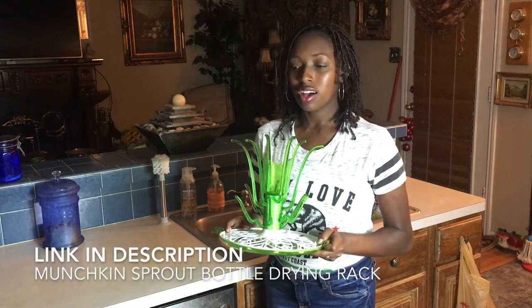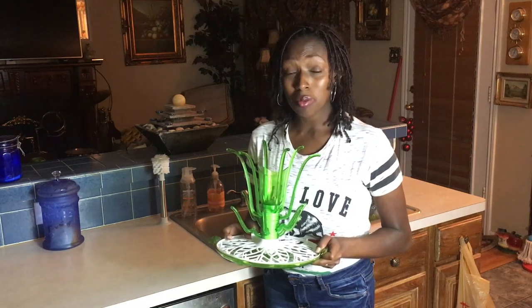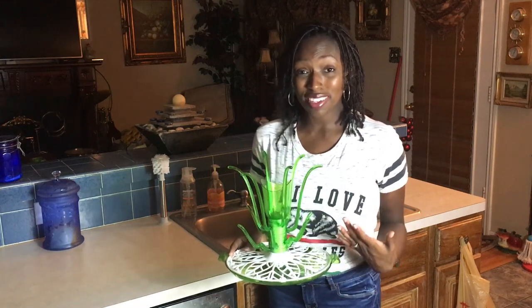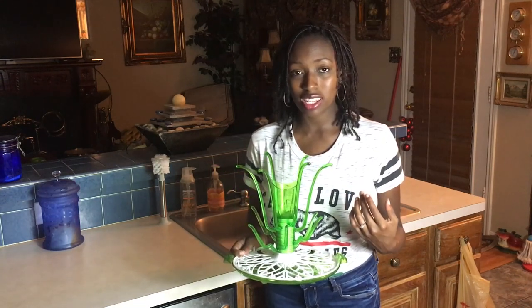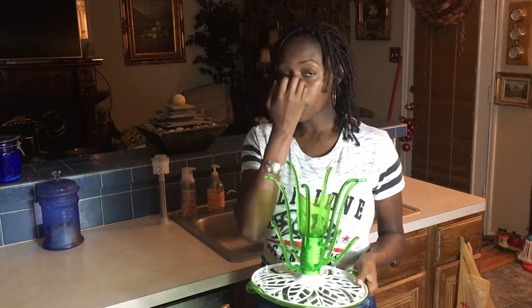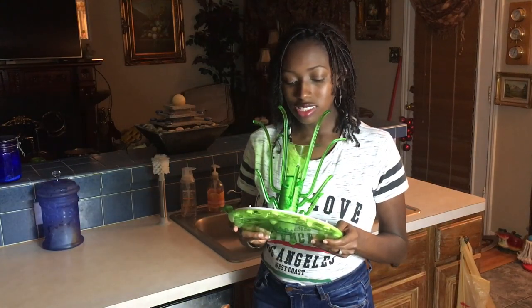Now, the drying rack. New moms, second time moms, whatever time mom that you are — you research everything. I already had my son, and he was a little over a year and a half when my daughter was born. I just had her three months ago. I'm a researcher, so I want to know what products are good, what products are worth the price, and what products I can save on. This is the baby bottle drying rack I decided on.